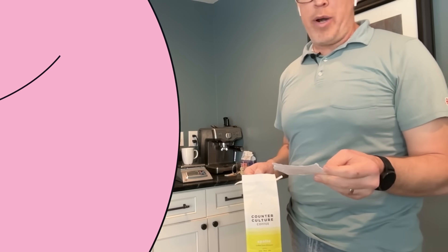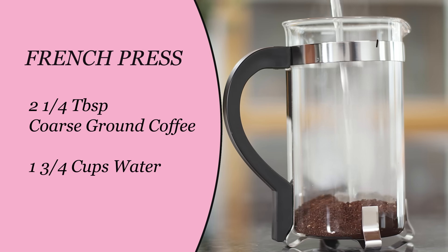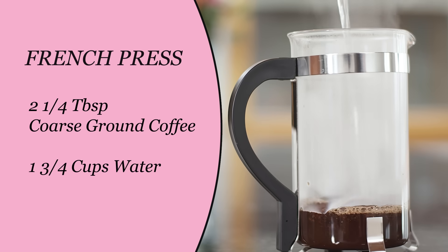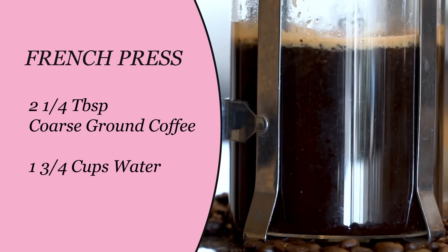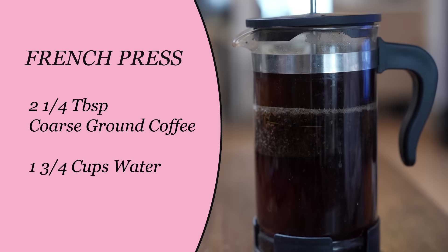Let's get started with our French press. 23 grams of coffee, coarse ground, 400 grams of water. Put the coffee in, add all the water. After 30 seconds, stir and put the lid on, and then let it steep for six minutes.